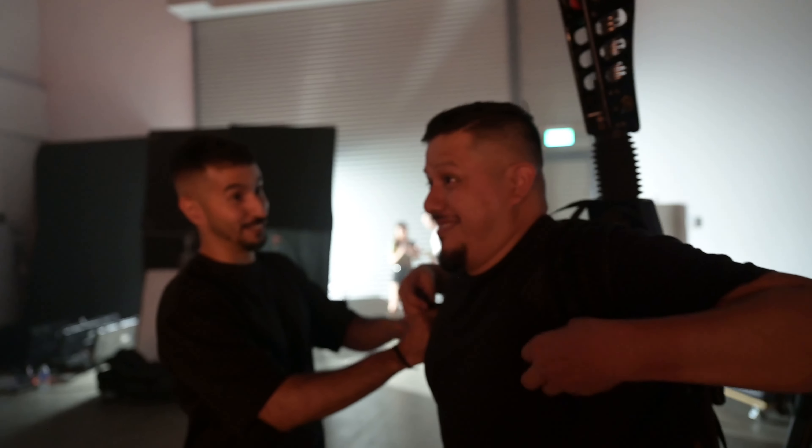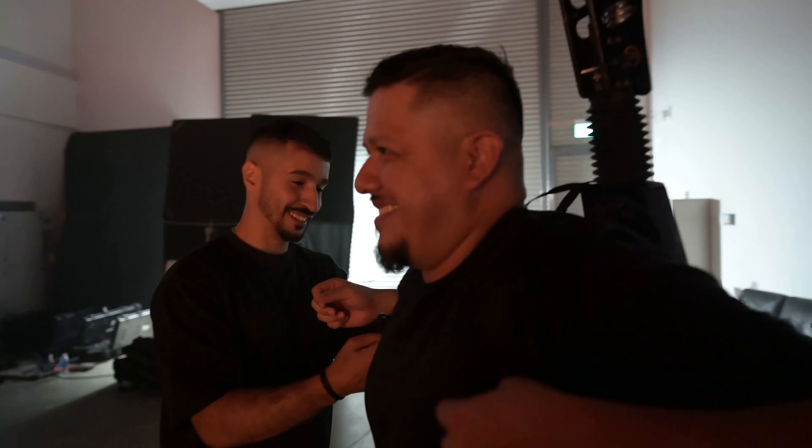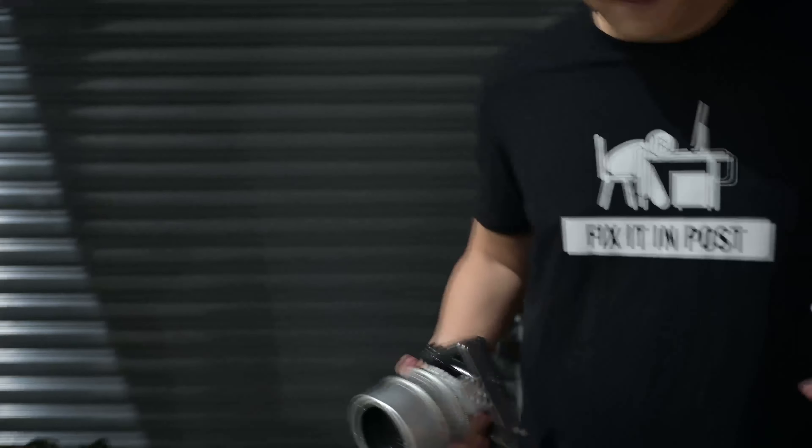I'm getting into the suit — oh, this is tight. Can I just go handheld? Alright, strong boy. So I've been shooting with the XT5, just testing it out, using the Lomo Super Speeds.